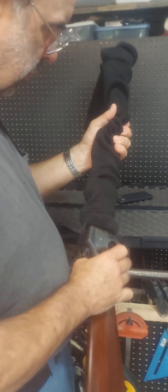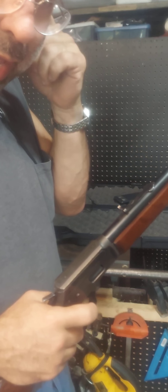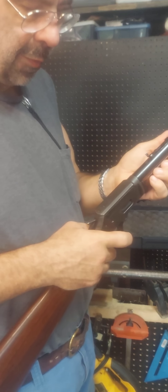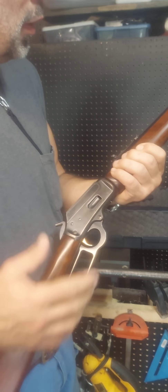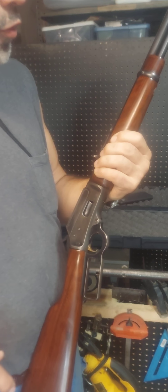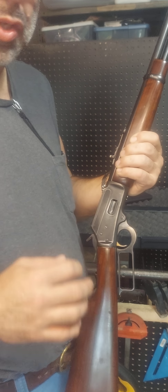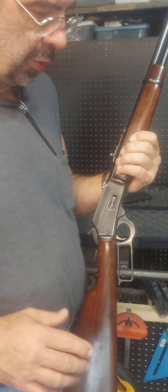Watch the other video if you want to hear about the SIG. Okay, so this is my 1894 - supposed to be made in '79, I haven't checked the serial number yet. Beautiful gun. I had a blast shooting it. I shot about four tubes of magazines through it, and then it just started jamming no matter what - it just jammed.